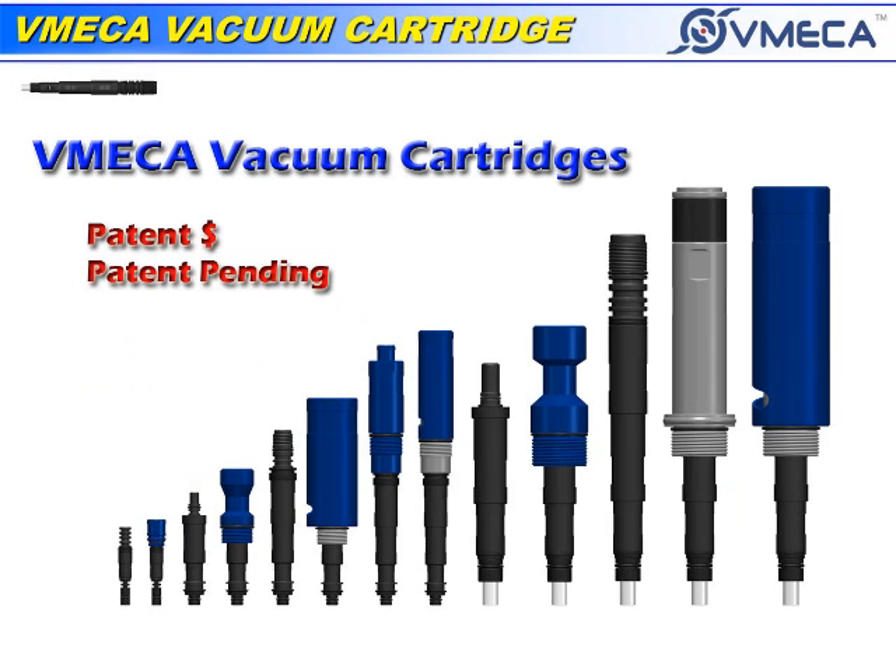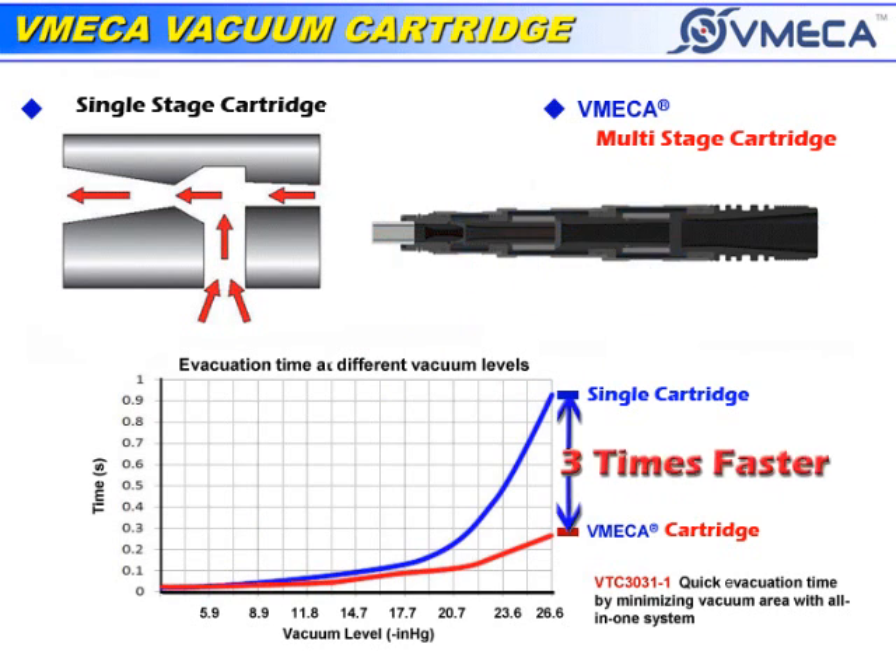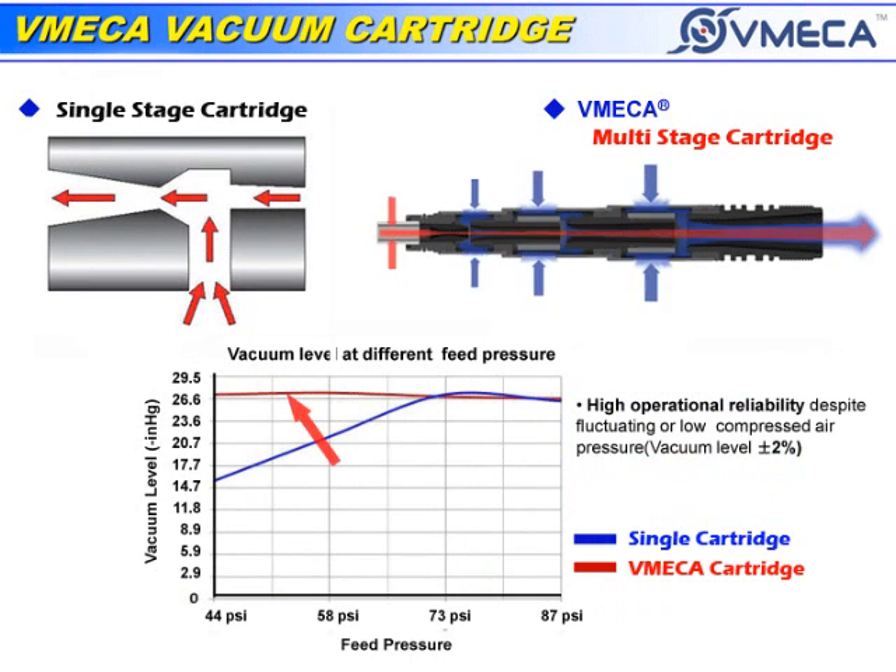The vacuum cartridge is very compact in size and lightweight. The vacuum level is approximately three times higher and response time is one and a half times greater than a conventional air ejector. Despite fluctuating or low compressed air, the vacuum cartridges can remain very steady and constant.